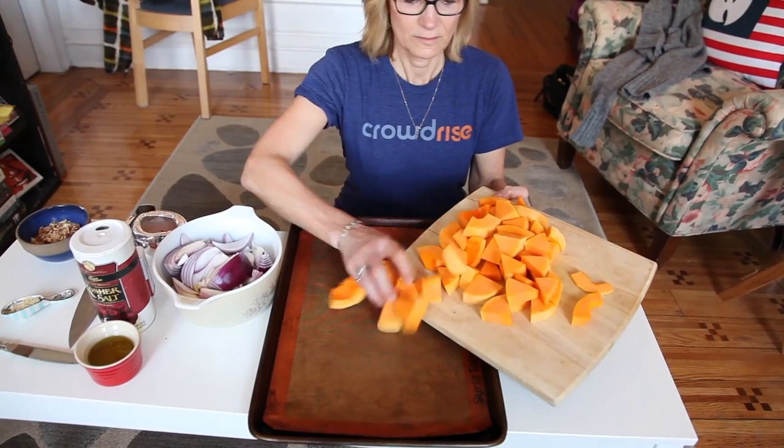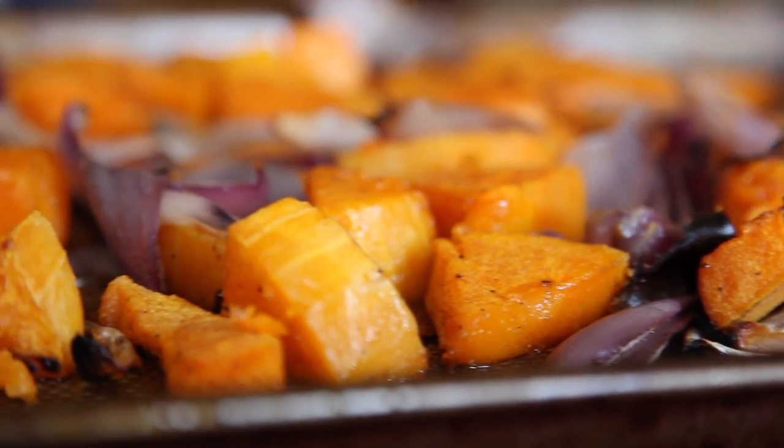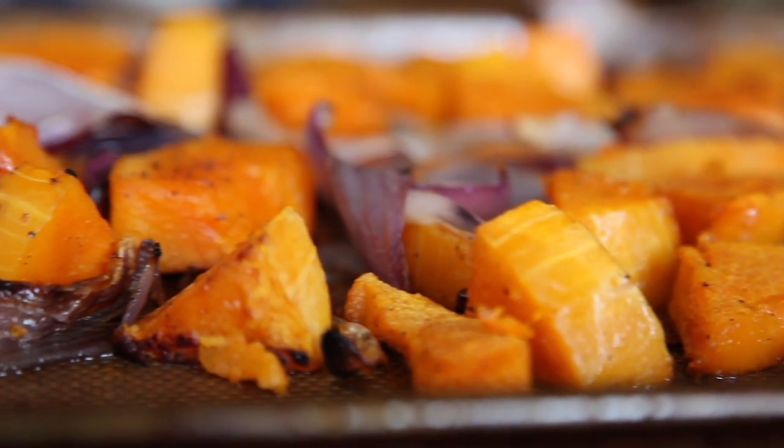My mom's in town! My mom's here, guys! We decided to show you guys this super simple side that we love. It's an amazing vegetable side dish, and it's actually great for a vegetarian main dish, too. I think it's pretty hearty. And it's so easy.